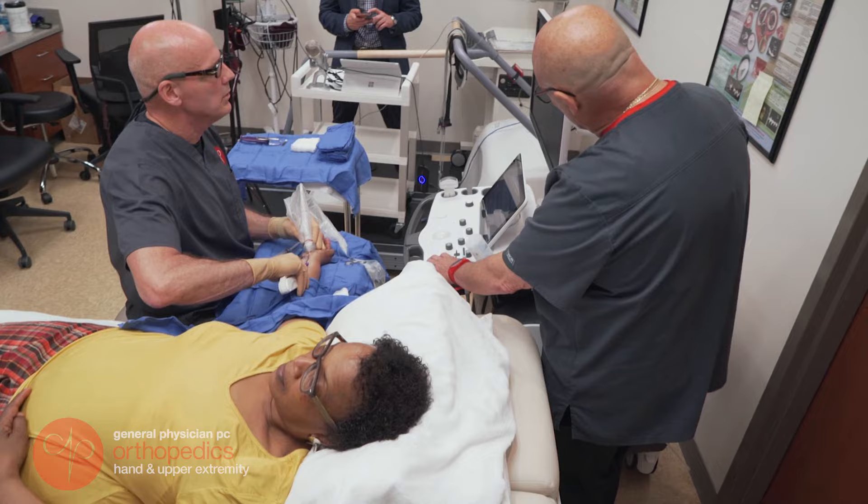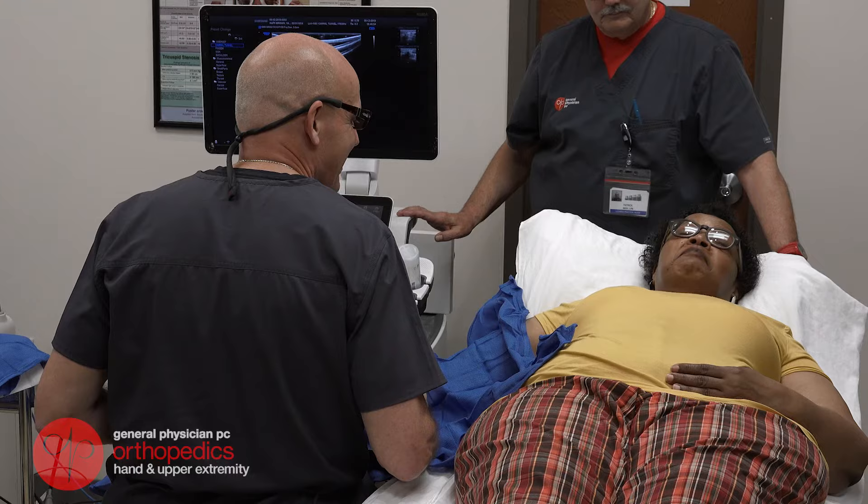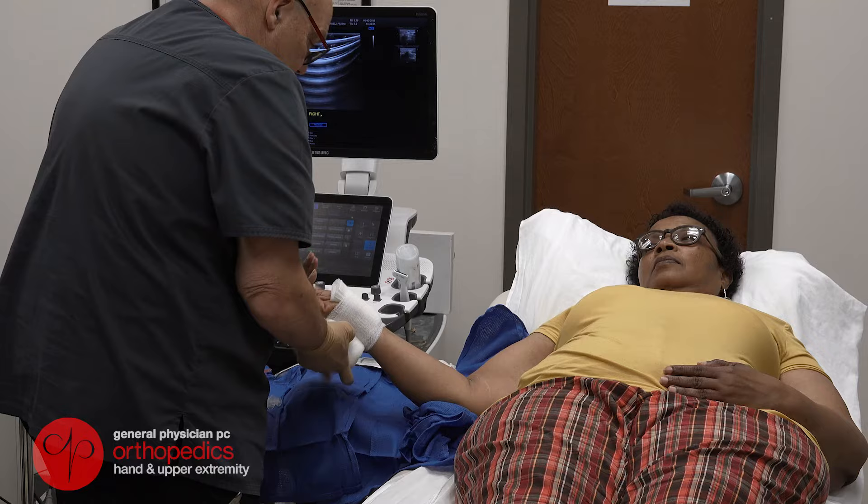Once the ligament is cut, that will increase the space for the nerve and allow blood to flow. And as you can see here, the procedure's done, the patient's comfortable, and everybody's happy. After the procedure is completed, a light sterile dressing will be applied. This can come off the following morning, and the wound can get wet.